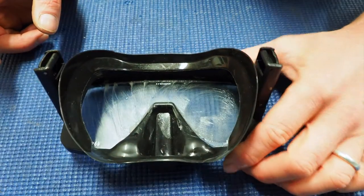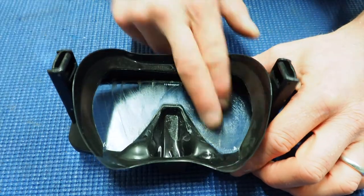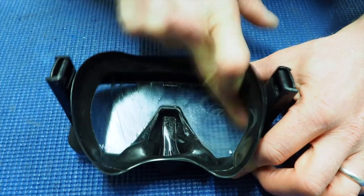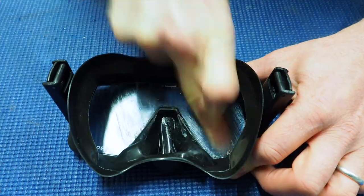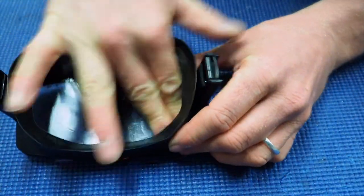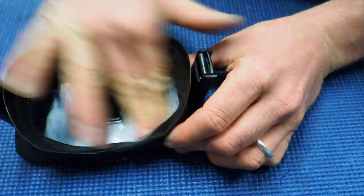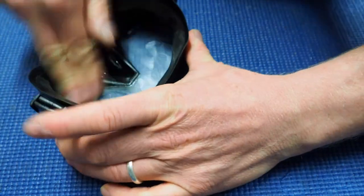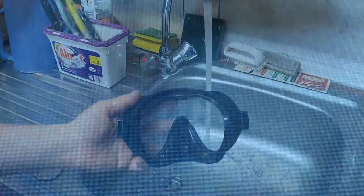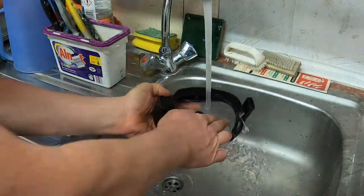Now that it's dried, I'm just going to work that in, really pressing on quite hard. Remember, you're trying to wear down the microscopic irregularities of the lens to make it as smooth as possible, so the longer you spend doing this the better. Then go and rinse it off — give it a good clean out and get rid of all that toothpaste.